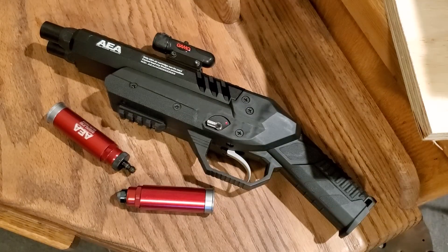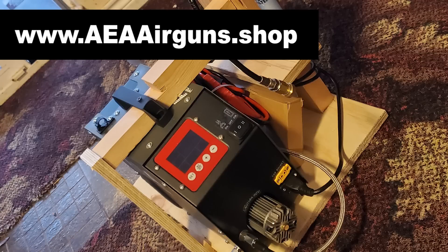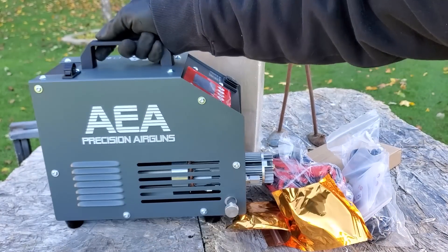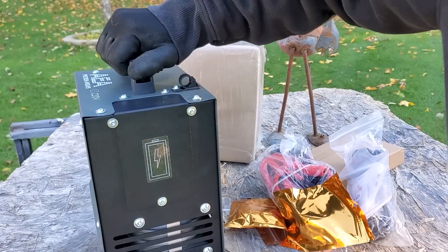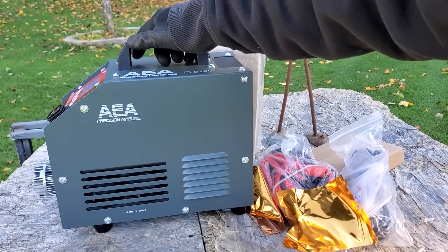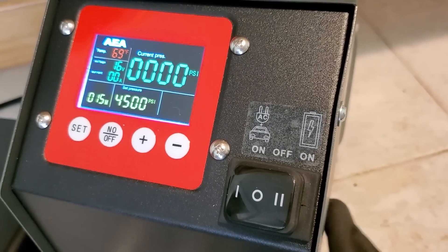Today we're going to check out something you should all be pretty excited about. It's not only the most affordable high-quality PCP air compressor you can get right now, it also does what other PCP compressors do without even breaking a sweat — and that is go to 4,500 psi. This thing will go to 7,000 psi or 480 bar, and it's completely maintenance oil-free. You just plug it in and do it.